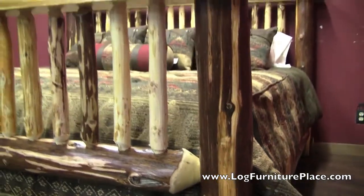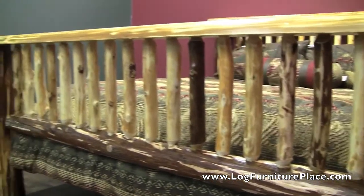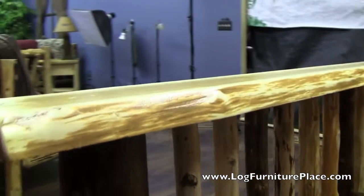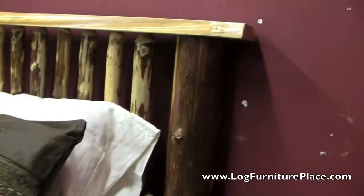The bed is available with single side rails, as both of these beds show, or you can get double log side rails. The double log side rails will make the bed a little bit wider, as the frame then sits around the mattress instead of underneath it.